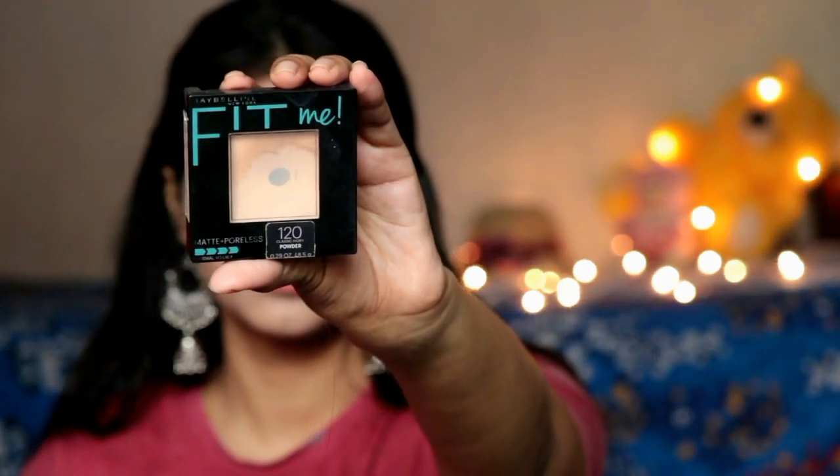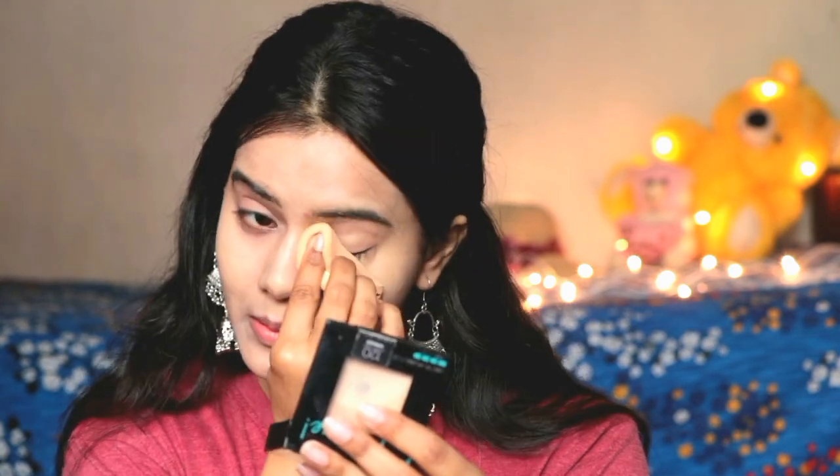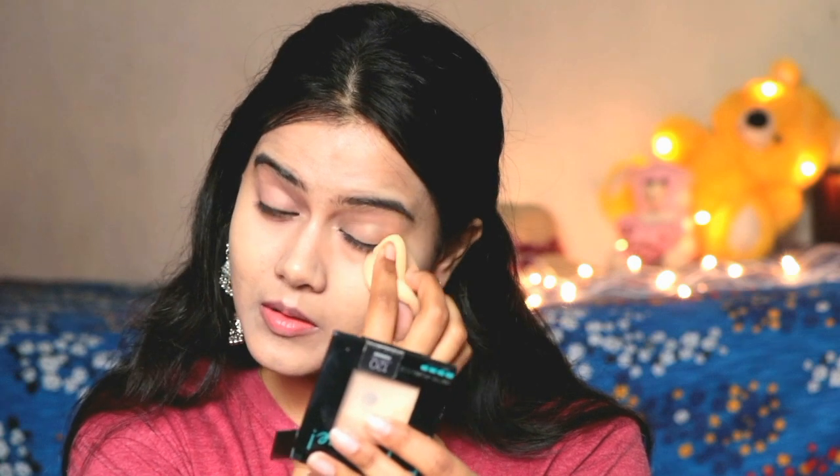I am blending everything with my finger. The warmth of the finger is the best way to make makeup blend. If you want to skip the foundation, you can only apply concealer. Then I have a Fit Me compact powder, my shade is 120. I have applied it under the eyes and wherever the concealer is applied, especially in the oily areas.